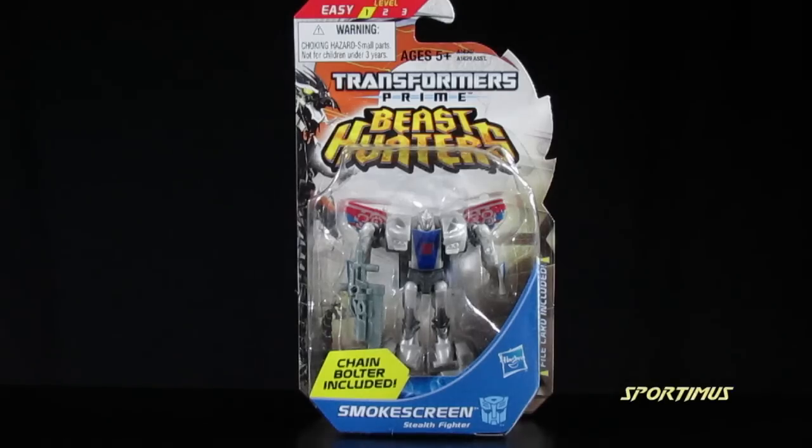Hey everybody, Andrew here, and this is a video review of the Transformers Prime Beast Hunters Cyberverse Smokescreen.